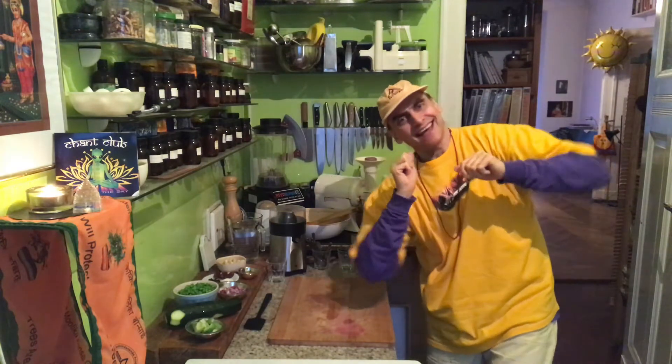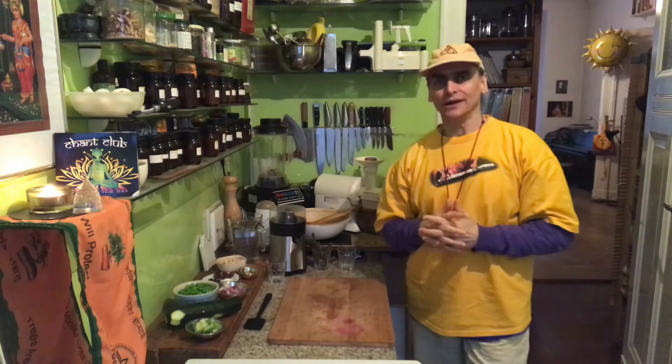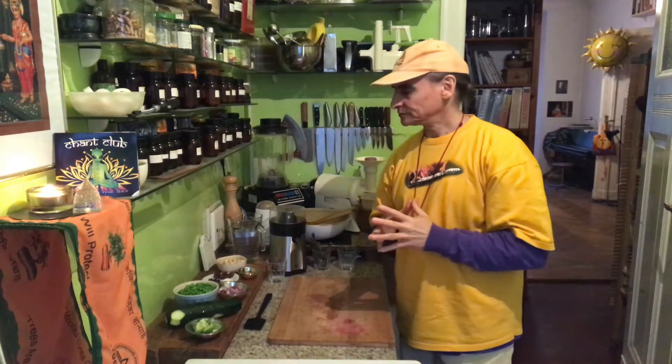Hi friends! MD Vegan! It's a new noodle recipe — vegetable noodle with zucchini noodles. I will make that in a moment. I will spiralize it and combine it with the main ingredients.